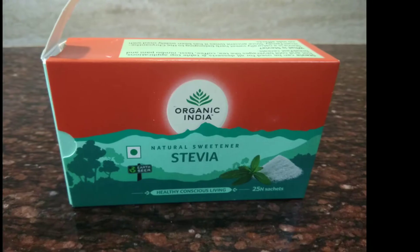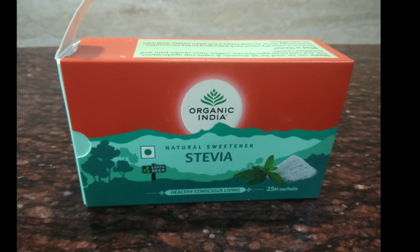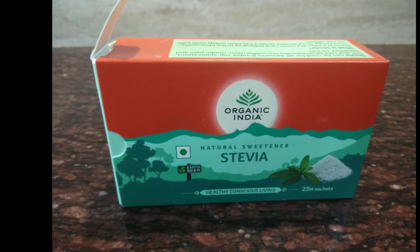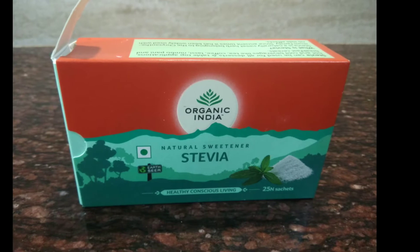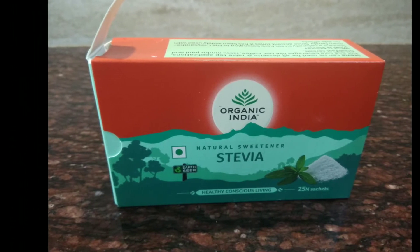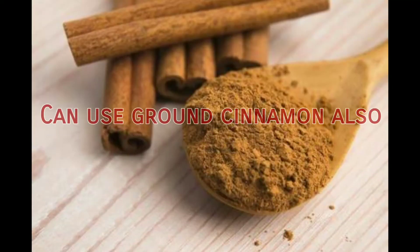Stevia has very little or no calories in it. Stevia is basically a plant, a herb. It is not only helpful for weight loss but is also very helpful for a diabetic patient.